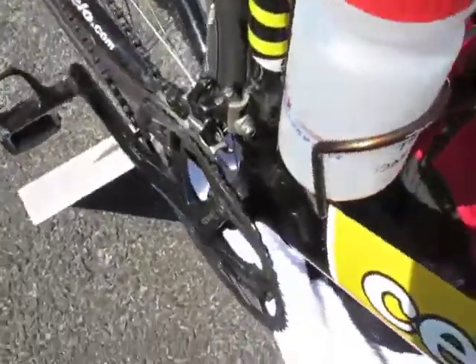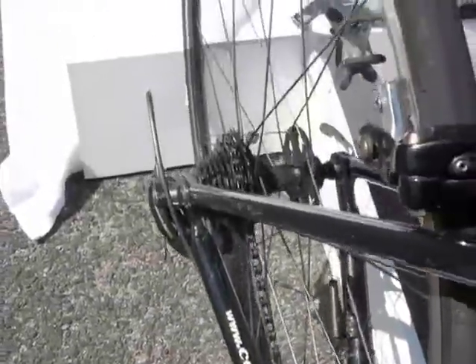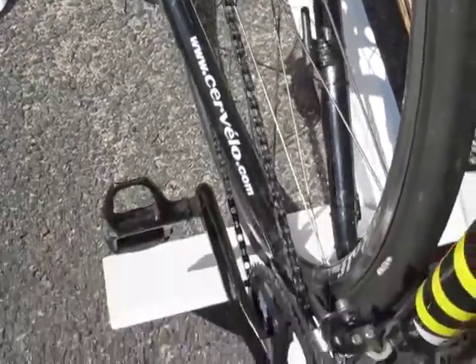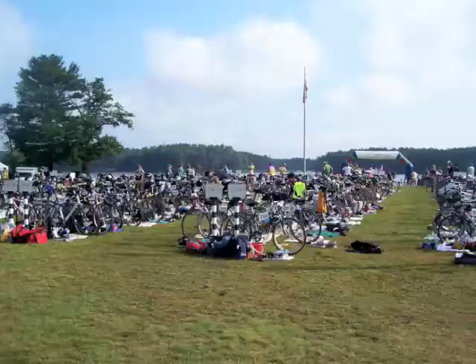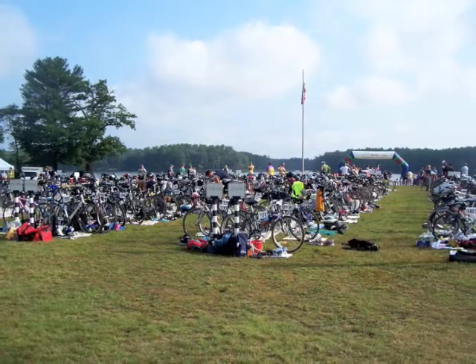Please remember to keep your bike in the smallest chainring on the front. This will allow your legs to loosen up and prepare you if there's a hill coming out of transition. If you're riding a mountain bike, just ask one of our helpful volunteers inside of transition for a mountain bike adapter.